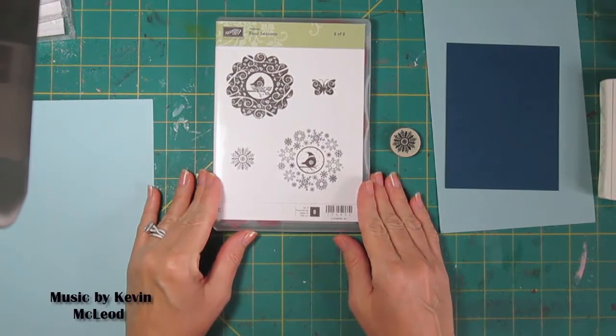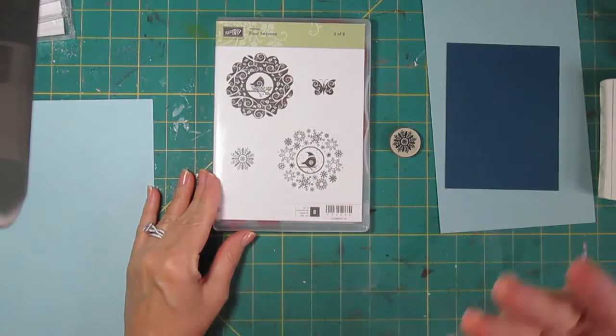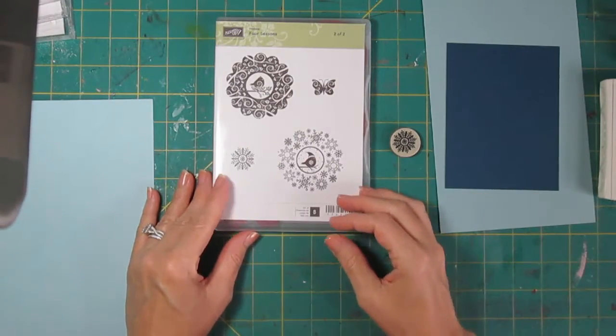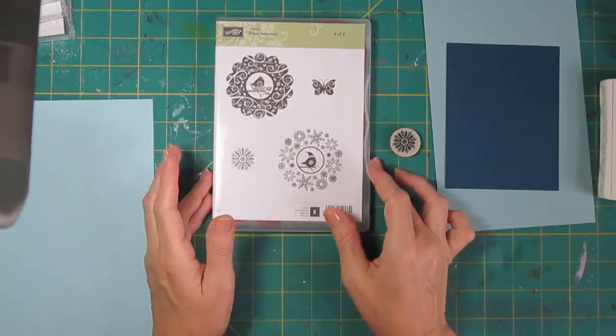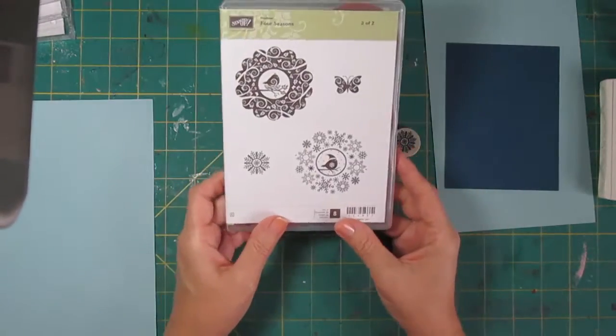Hi, it's Lisa. I recently did a video called Use It and Move It to talk about some of the stamp sets that I have put on my Etsy shop and some of the stamp sets that will be put on my Etsy shop — things that I want to use one more time and move them out.